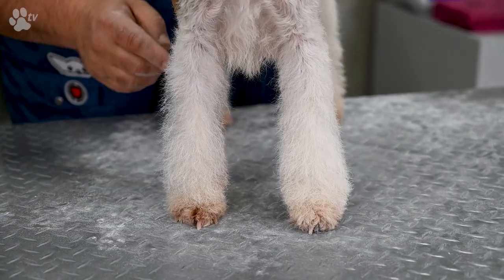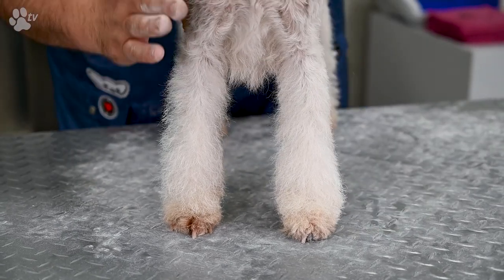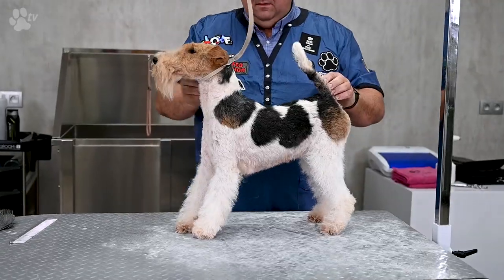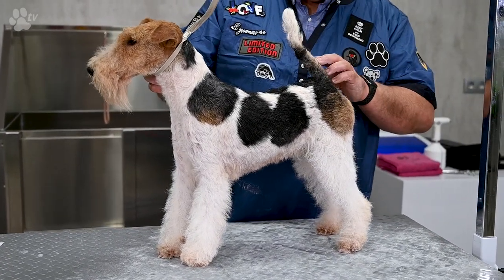Here again you see the difference of the front legs with chalk and the front legs without chalk. To clean the coat again, just take a slicker brush and brush it out, and it's all gone.